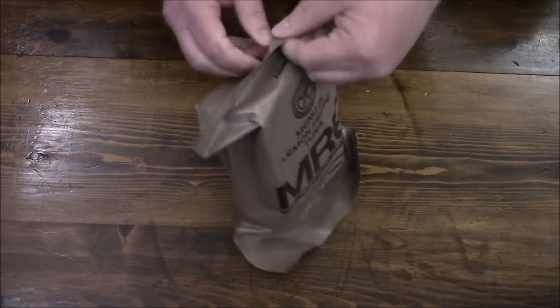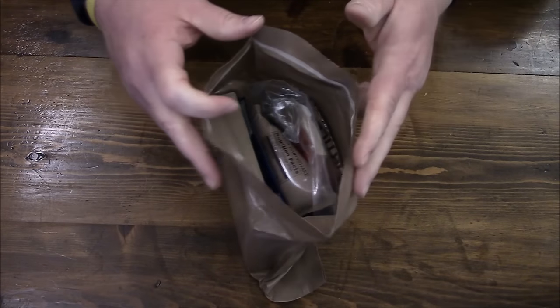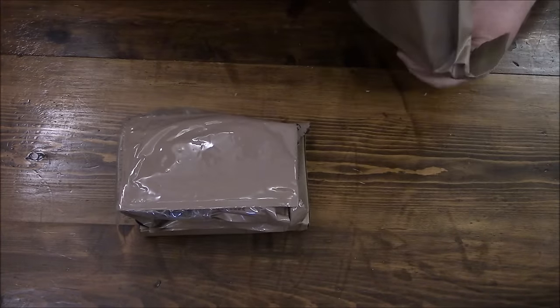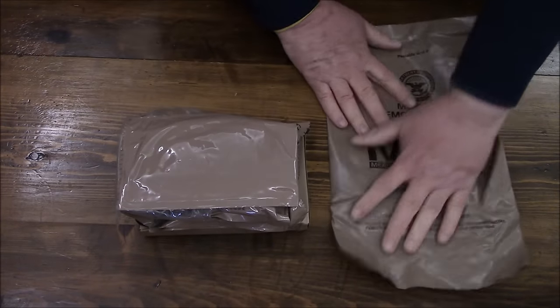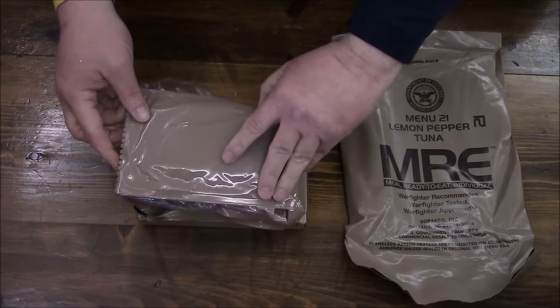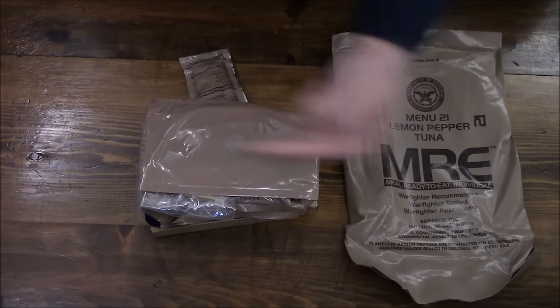Let's do the newer one first. Take it easy when you're ripping these open because you don't want to destroy the top. If it's got a peelable seal, that's what we'll use. We're going to save this bag because we're going to stuff everything right back in it. You go through and pick what you want and what you do not want — everything else gets discarded.